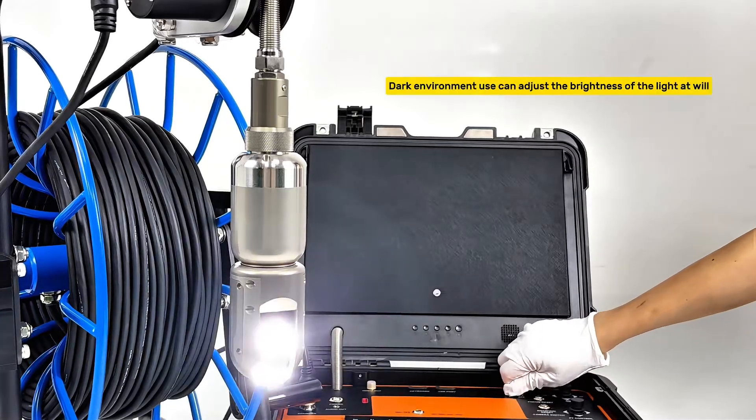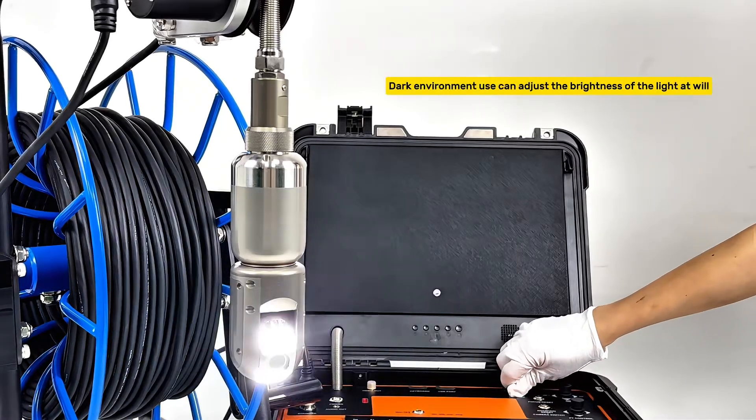6 PC's high brightness LED lights — in dark environments, you can adjust the brightness of the light at will.